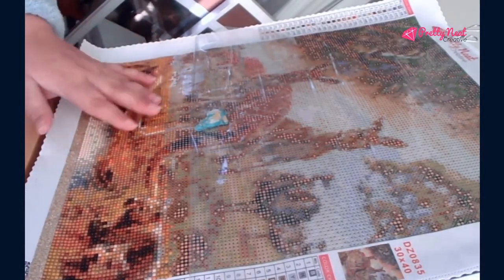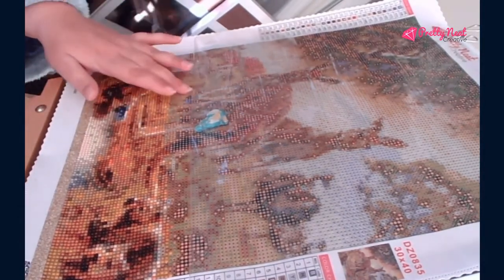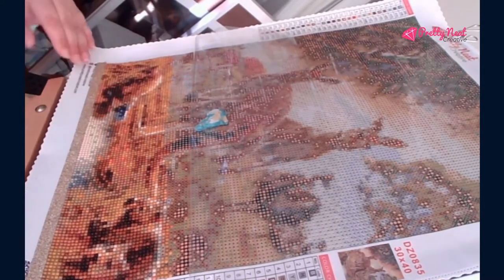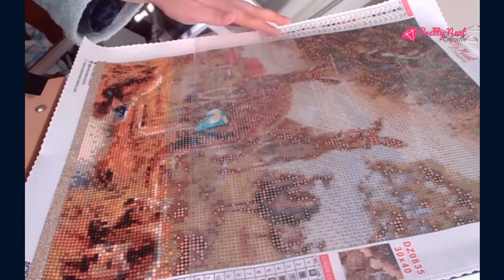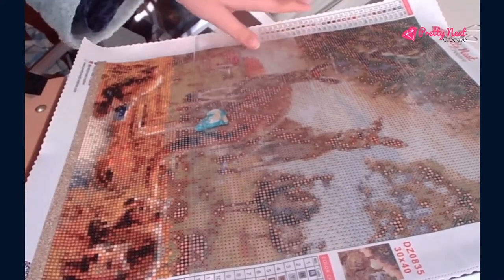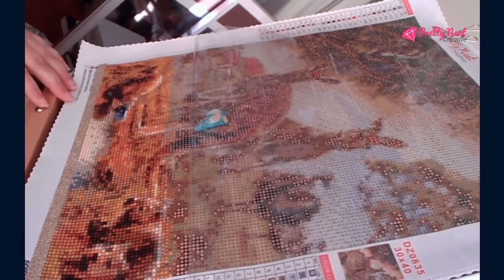I think the beads are very smooth. They go on very quickly. The sticking is wonderful — it's very sticky. I've received all 28 drills, all 28 colors, and to top it off you have the legend on both sides so you can tell which side you need it on. Also, it's a 30 by 40 and it's true to size.